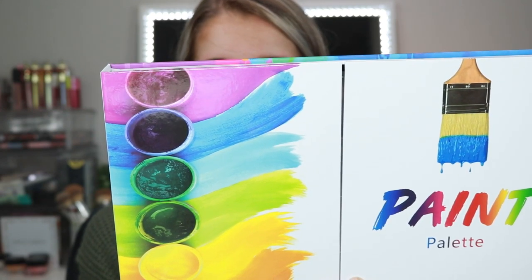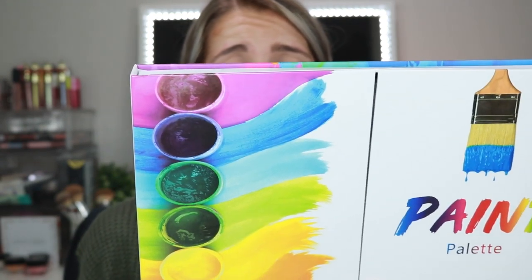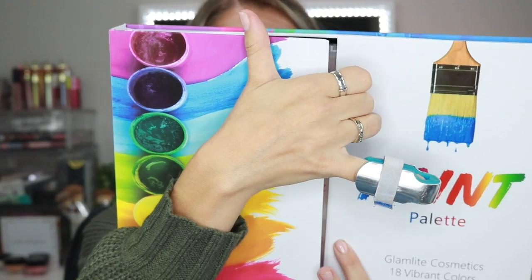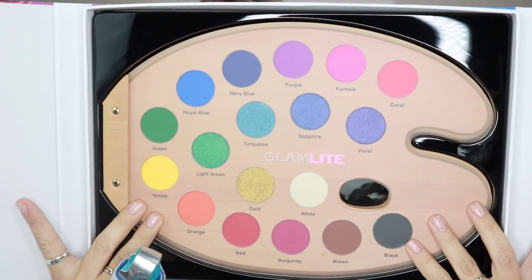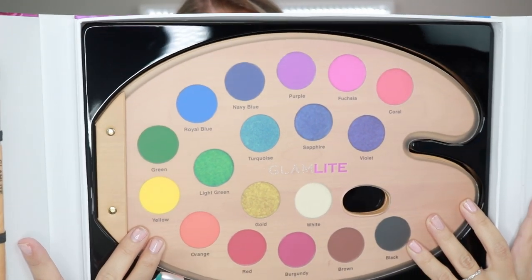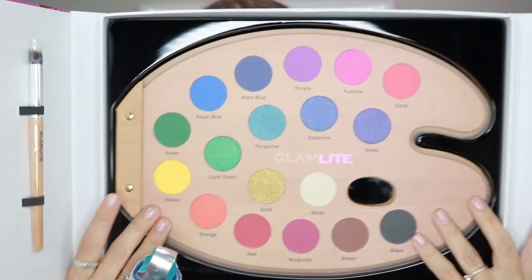Glamlite has been transforming the cosmetics industry by pushing the limits of creativity and innovation to create the most iconic products the world has ever seen. This is our masterpiece. The paint palette contains 18 of our most vibrant and ultra-pigmented shadows that were meticulously created based on physical paint colors. Through the art of makeup, by creating the most bold and daring looks, let life and your face be your greatest canvas as you unleash your creativity with the most iconic palette in the history of cosmetics.